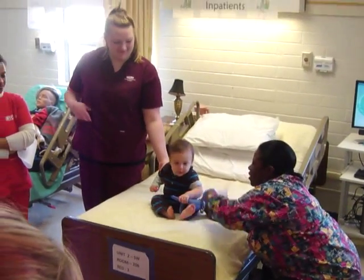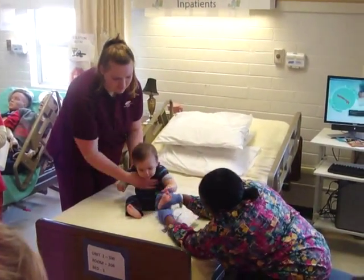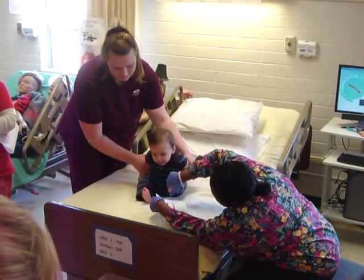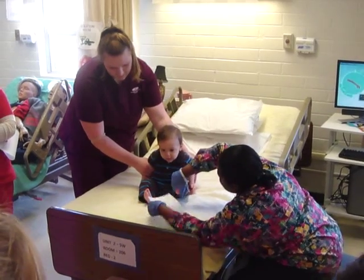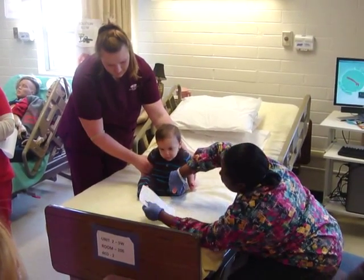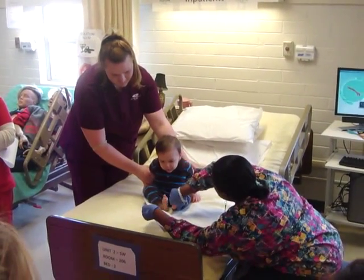Mom, can you hold his hand for me? Thank you. I'm going to squeeze, squeeze, squeeze like this — then blot. Squeeze, squeeze, squeeze — blot. Squeeze, squeeze, squeeze, get that good droplet going — blot. Almost done.